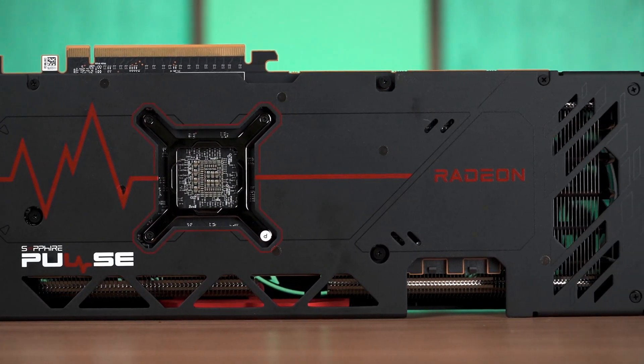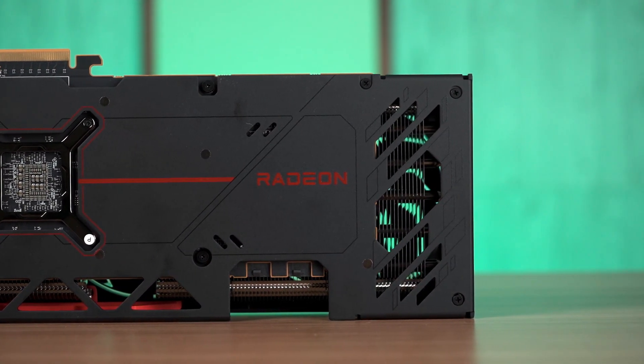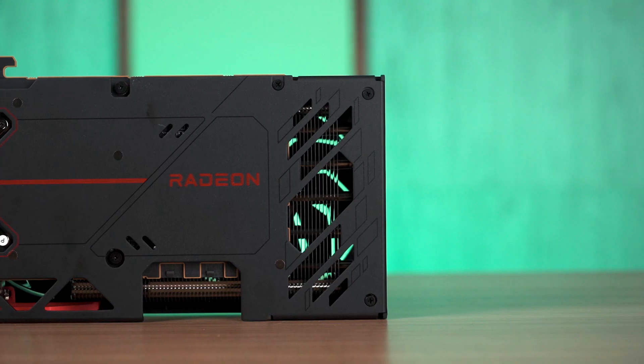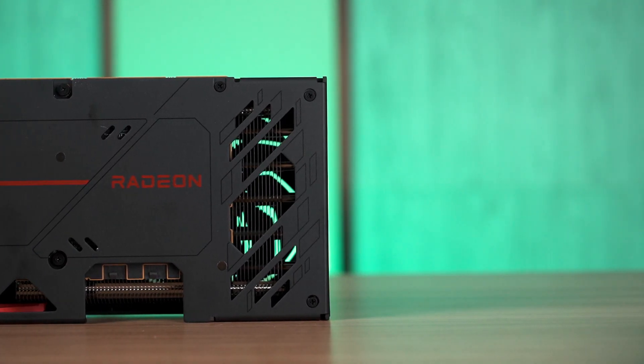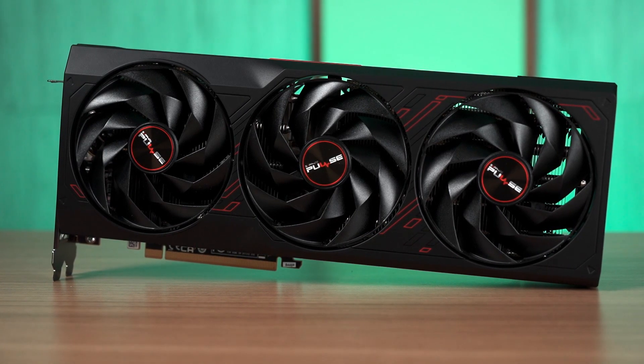Still, we've compared it against both the RTX 4070 and 4070 Super just to find out what this card is capable of. This right here is the Sapphire Pulse RX 7900GRE, one of the models you can get from board partners that features a triple fan cooler.